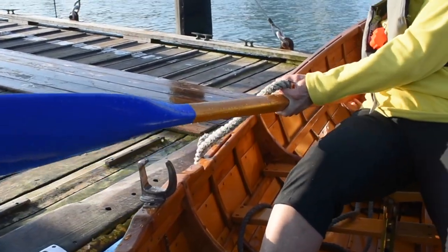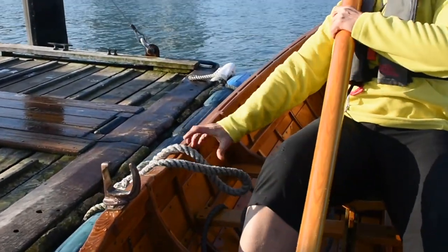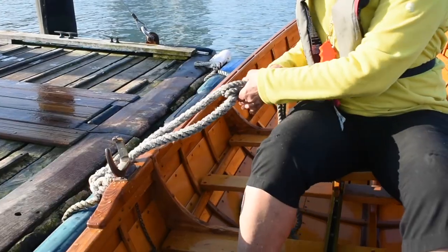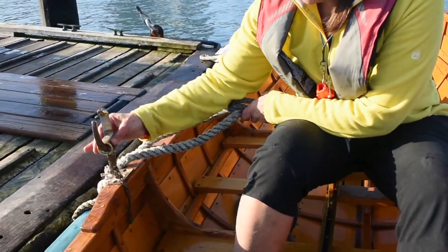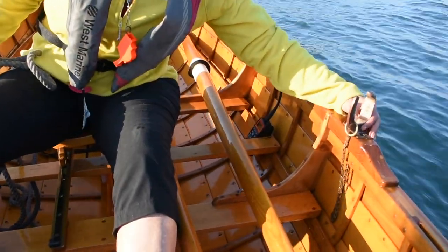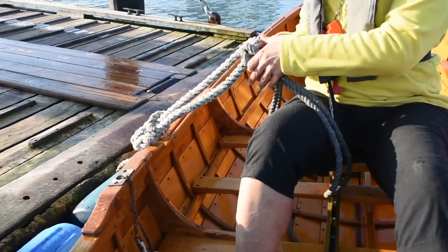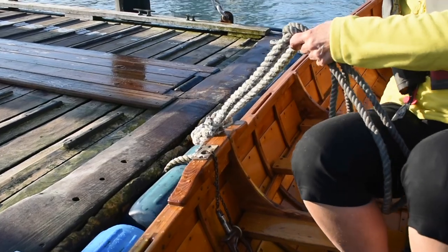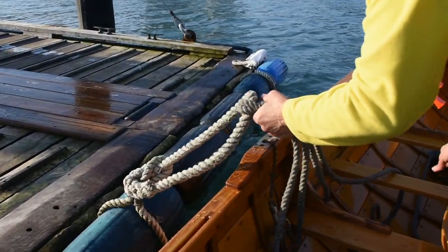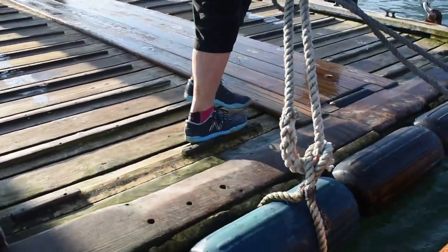Stow both oars on the outboard side of the boat, then stow both oar locks. Even in calm conditions, stepping out of the boat can be tricky — go slowly. If there are swells, time your step at the top of the swell. Grab the bow line in your right hand, watch the deck roller, and step onto the apron quickly and confidently.